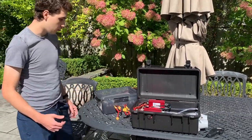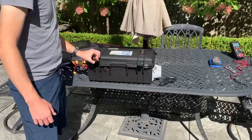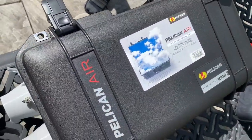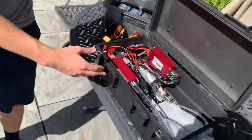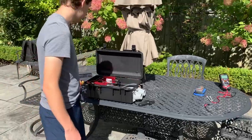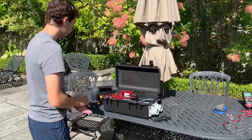The box is a Pelican Air 1506. I modified it using normal cutting tools to cut out all the holes on the bottom and in the back that are required. And that's the overview for the electronic box.